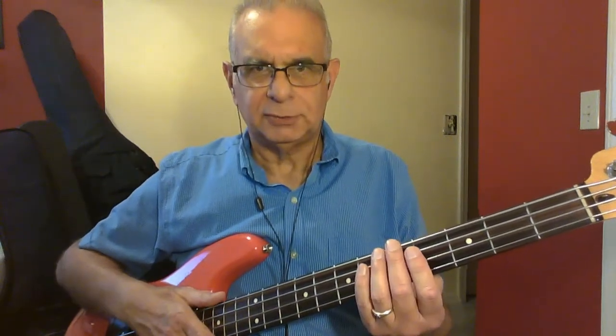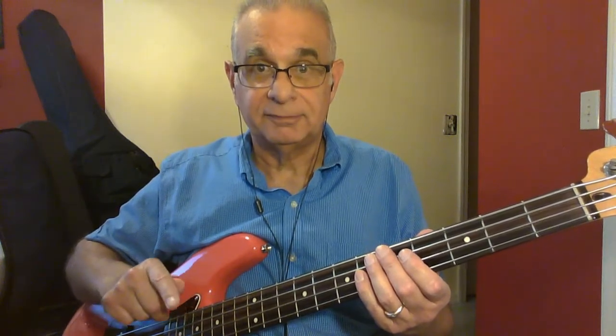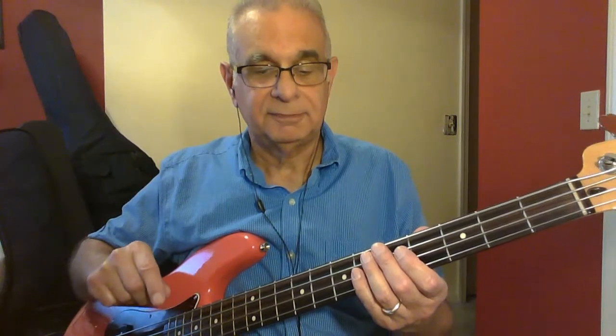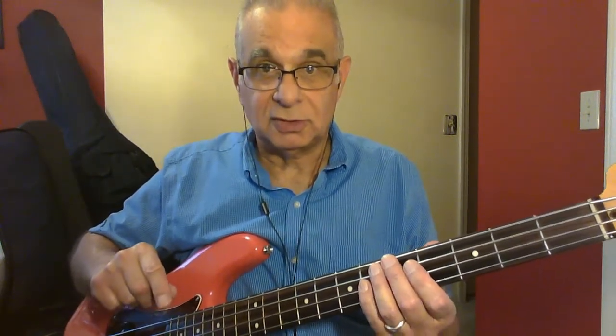Blues Before Sunrise is a 12-bar blues with no quick change and a standard turnaround. It has the shuffle feel, but the bass does not shuffle. We're doing the quarter note pulse on the root note. So open the tab — now this is a bonus feature in this song: the introduction.